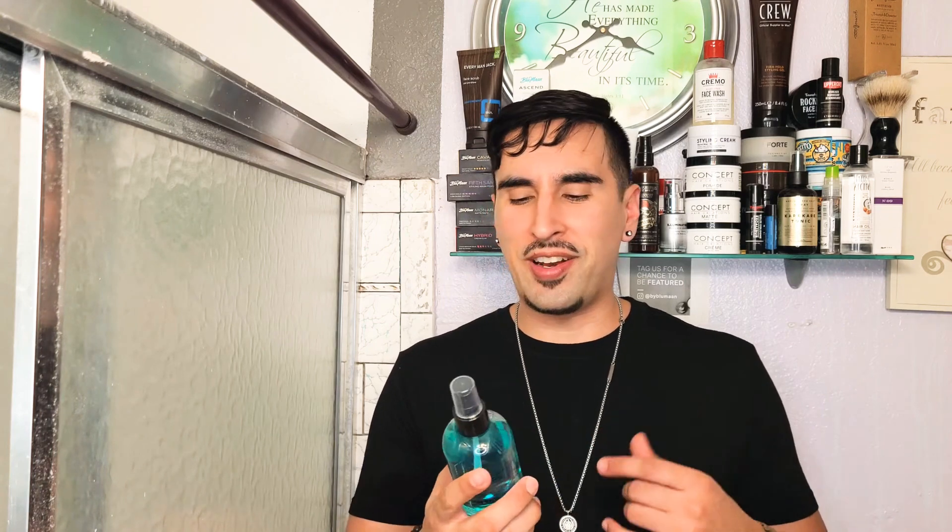Let's go ahead and get into the scent for the sea salt spray, and definitely a very nice scent. It has a really nice, soft cologne scent — really aqua-ish, I want to say. It reminds me of real old school cool water, which would fit it, right? But it definitely has a very nice scent.